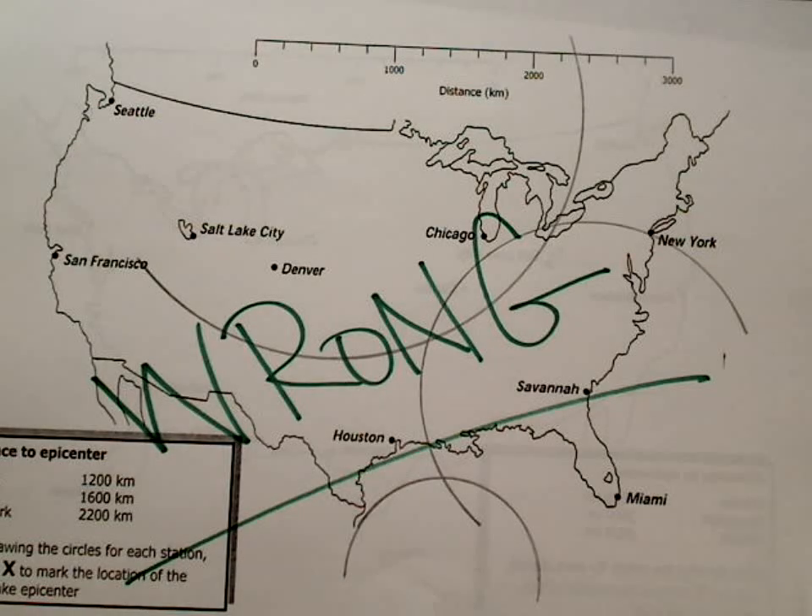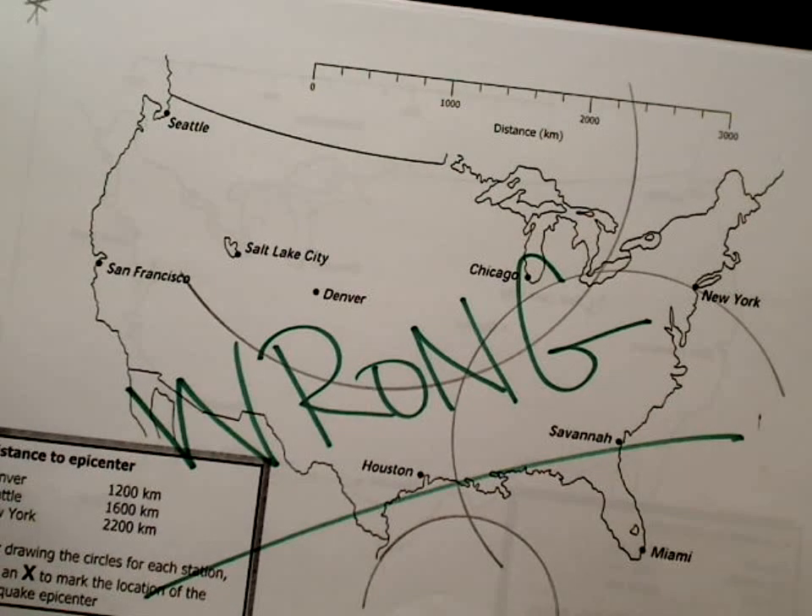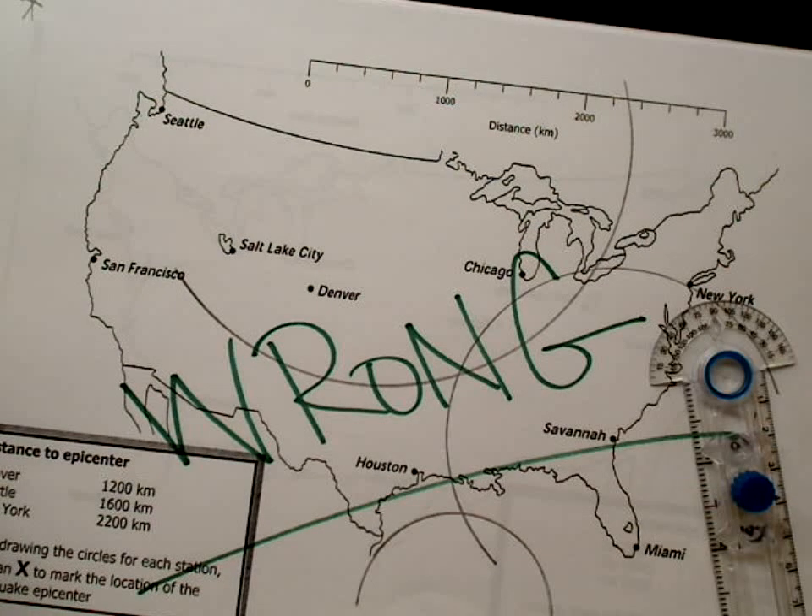And that is a pretty good lead-in to drawing circles to find epicenters. I hope you enjoy it. Good luck — Mr. Gazzis signing off.